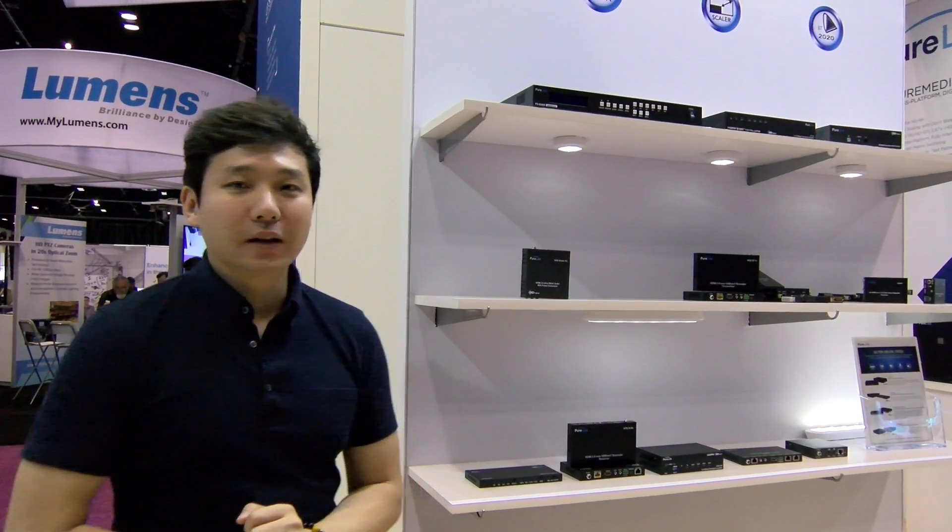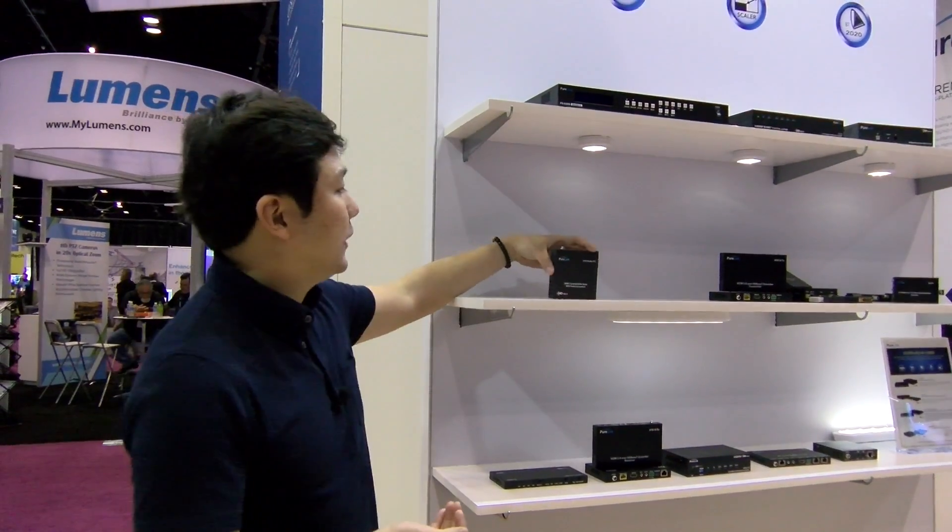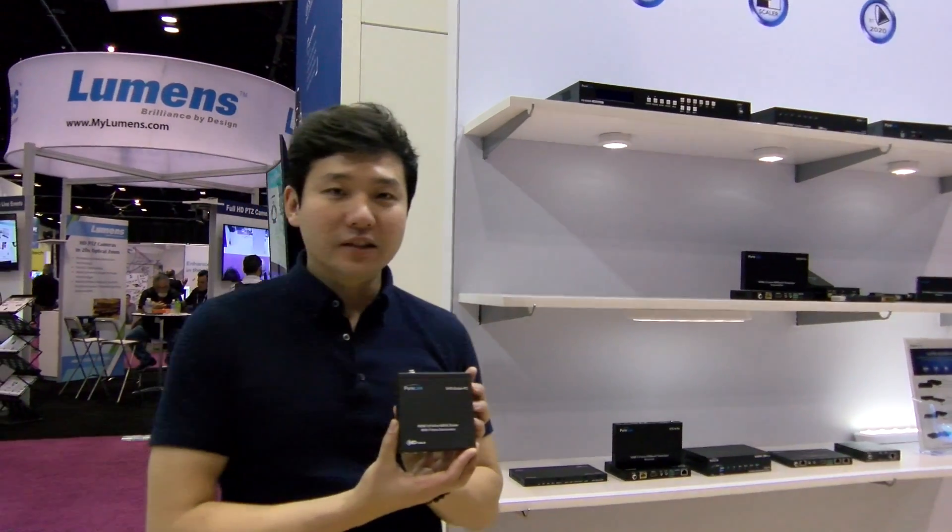Welcome to PureLink at Infocom 2017 Orlando. My name is Kevin Kang, Product Manager at PureLink. This year we are introducing a lot of HDMI 2.0 HDR products, and I'd like to introduce our HDMI scaler.